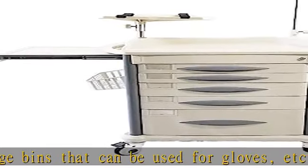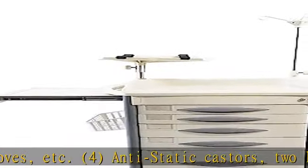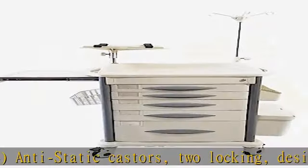2 small drawers: 16.5 in W x 14 in D x 3.5 in H.